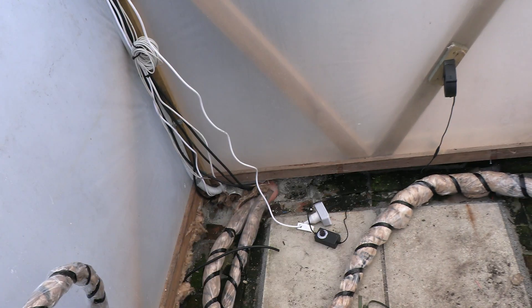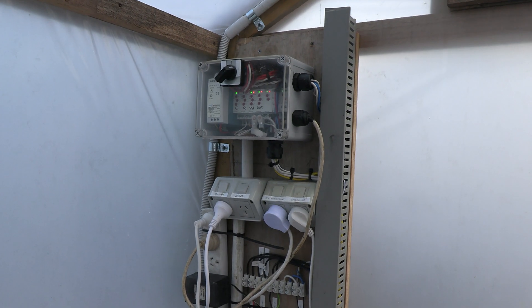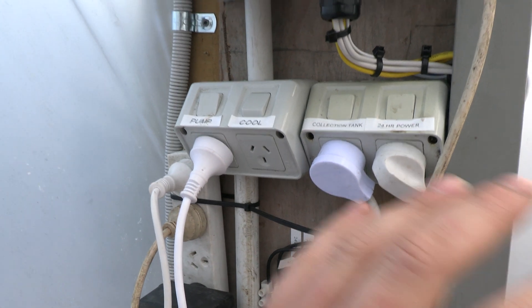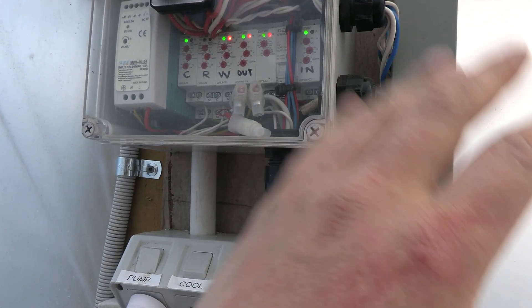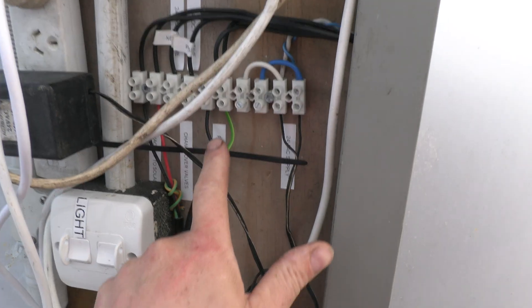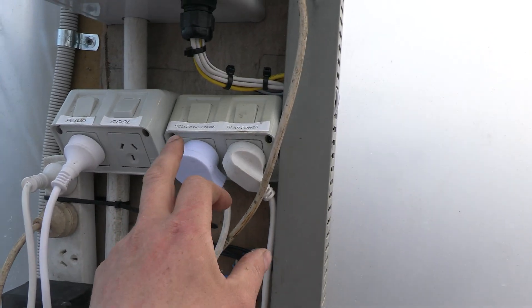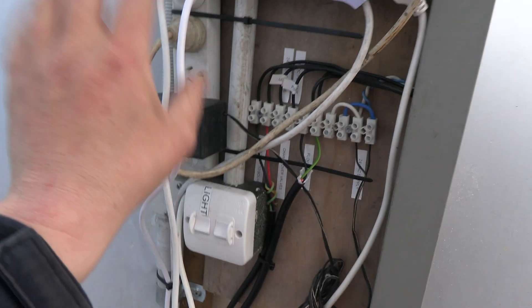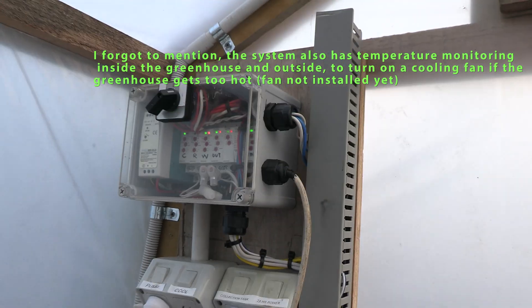Here are the pipes — obviously they're all insulated the whole way. It's going to be a new bed in here. This is the brain of the system up here. There's a switch for the pump, water level monitoring in case there's a leak, the flow switch — currently shorted out for demonstration — a collection tank for rainwater with monitoring probes, 24-hour power switching, and a light for the greenhouse, plus a couple of other things to make the whole system work.